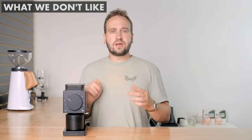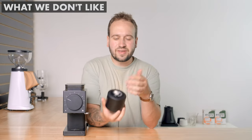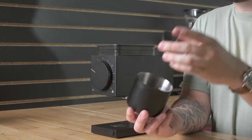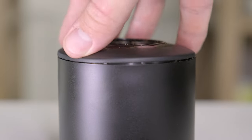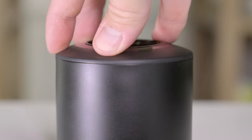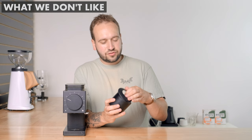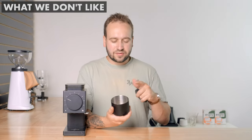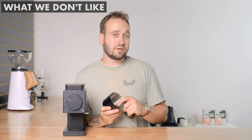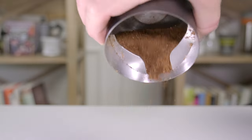Another thing — and this is really nitpicky — is this lid here. It's not really designed super well; it's flexible and in order to get it on you have to have it perfectly aligned and pressed down. I find myself all the time trying to put it on and it goes in at an angle and you can't fix it super easily, and it's not completely flush. Also, these fins in the catch cup can make it difficult to pour out grounds sometimes — they kind of get stuck — so I just ignore them altogether and pour out the other side.